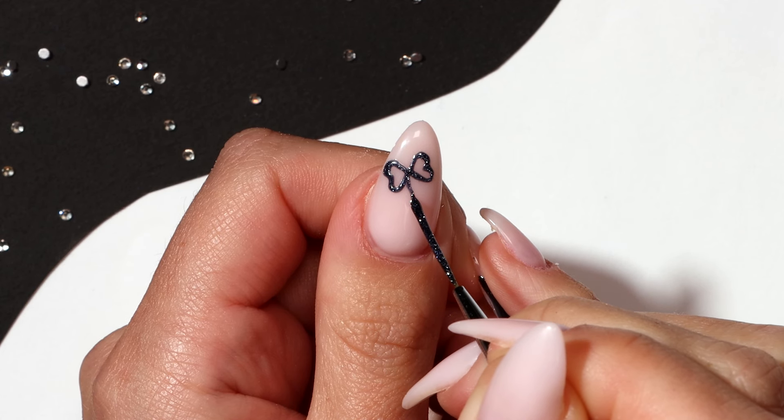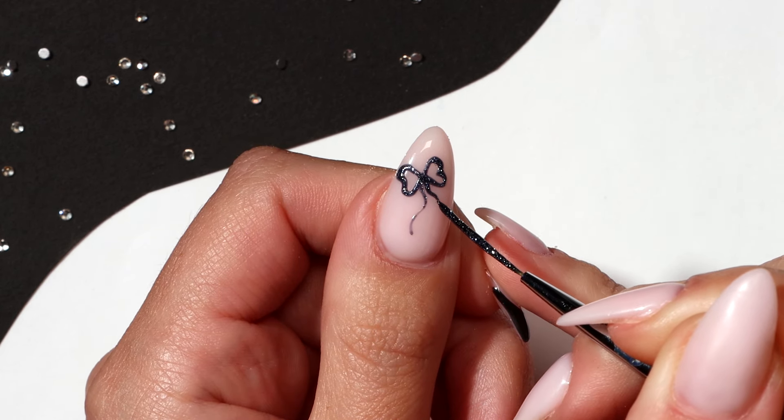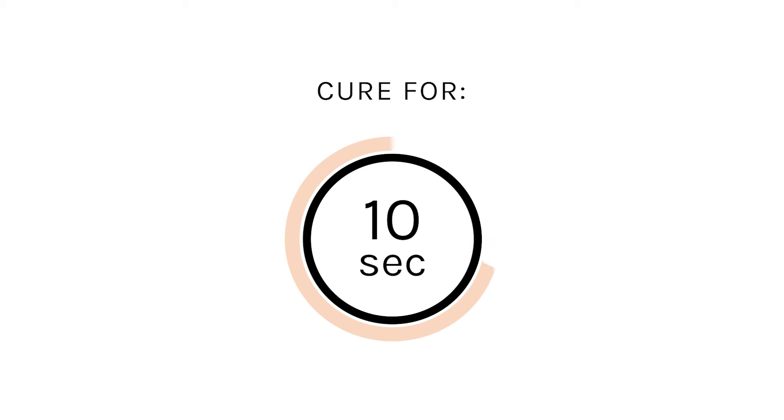Paint two wavy lines to complete the bow. Cure for 10 seconds.